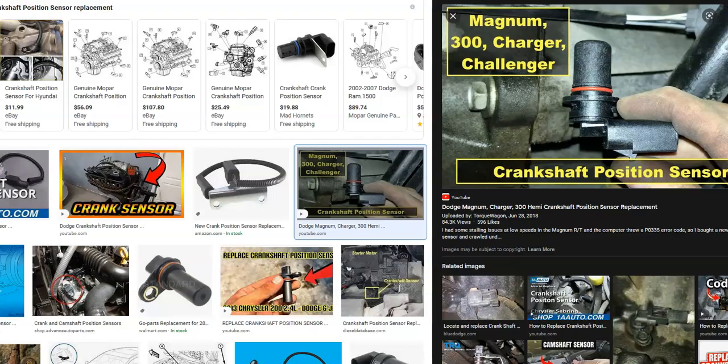There are two main causes of this. It'll either be the crankshaft position sensor or the wiring. There can also be two crankshaft position sensors — usually there's just one, but in many vehicles nowadays there can be two, so keep that in mind.